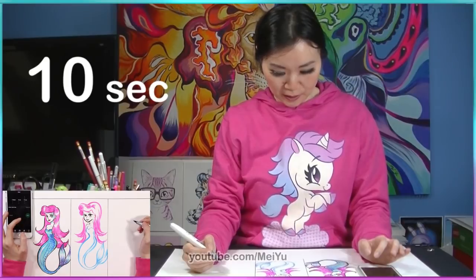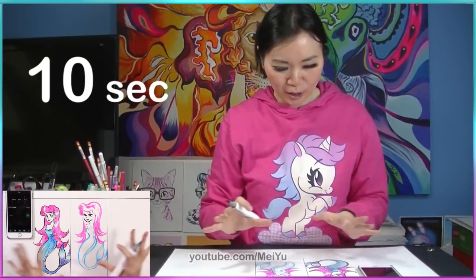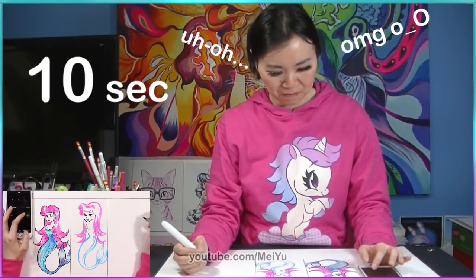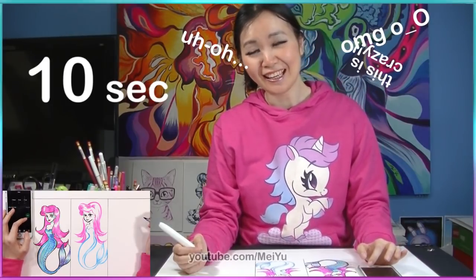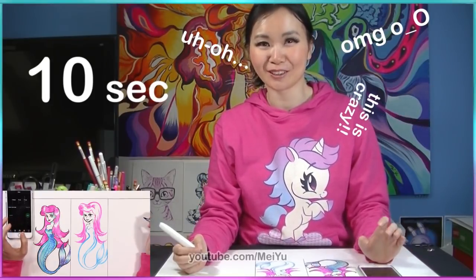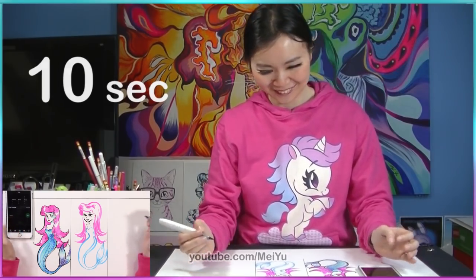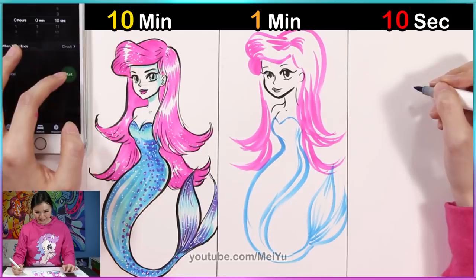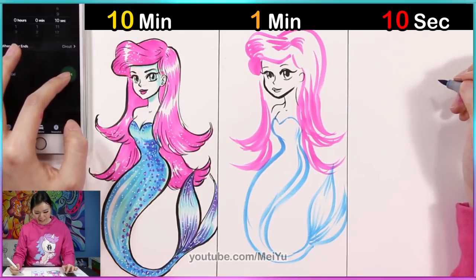So now I'm going to try to capture the general feel of her in 10 seconds. Now I am super duper nervous. In case you are following me at home and you're trying the 10 second version of your drawing, let me know in the comments how you did — I would love to hear. Okay, 10 seconds. Ready? One, two, three, go.